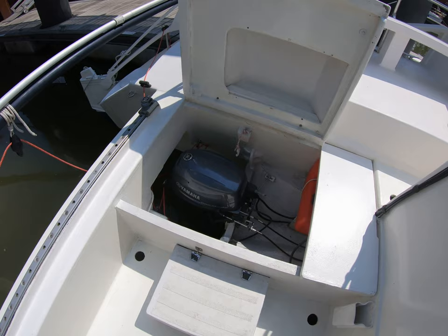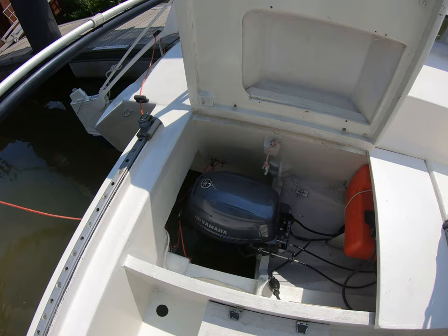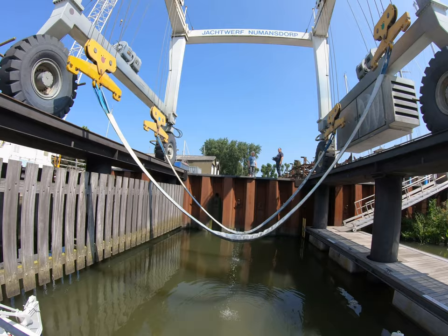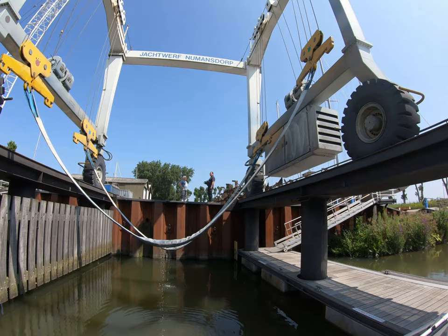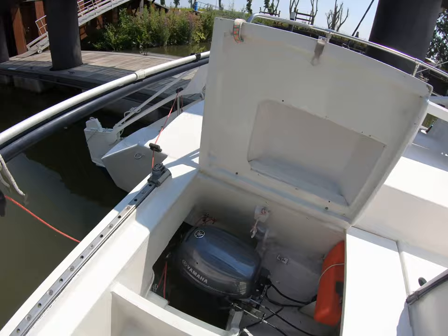Engine started first time — good news. It's always stored inside during the winter and winterized by the yard, so I have no problems with it. The hoist is going away now. We're free to move out anytime we like, so I'll just let the engine warm a while and we'll be gone.